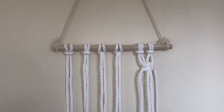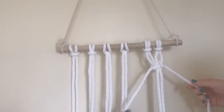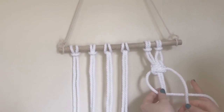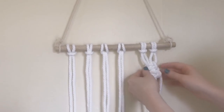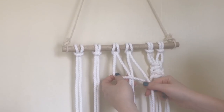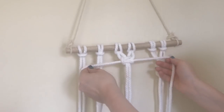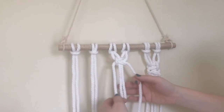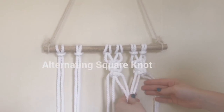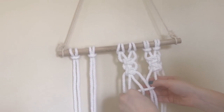Let's do that one more time. Take the right cord, go over the filler cords, under the working cord on the left. Left cord goes under the filler cords and through the loop. Then start on the left, go over, under; from the right, go under and over. If you want to do a left-facing square knot, it's the same thing but start with the left cord — left cord goes over and under, the right cord goes under and through. An alternating square knot means you take two cords from two different square knots and use them to create a new one, with the middle ones as filler cords.